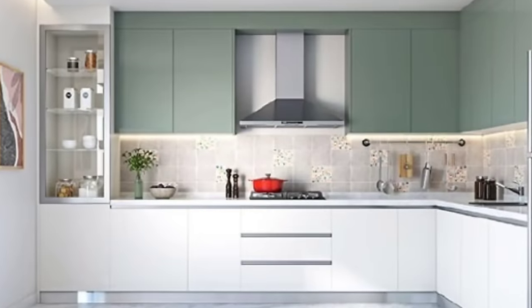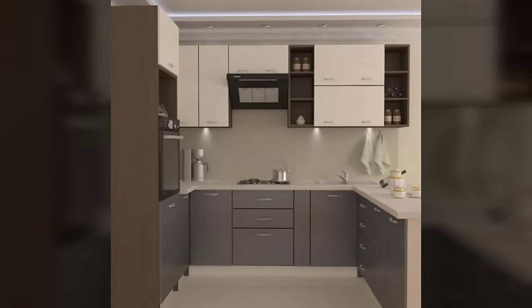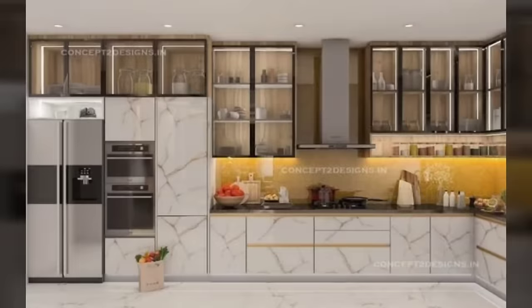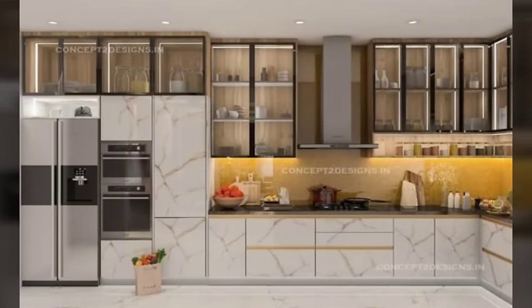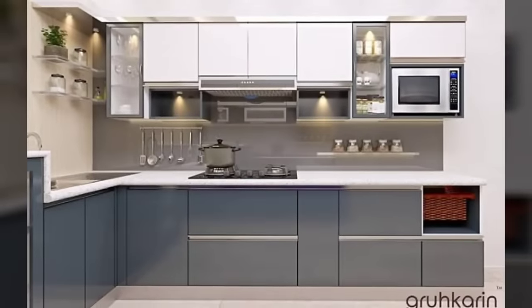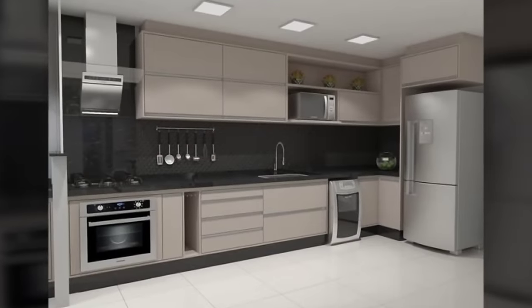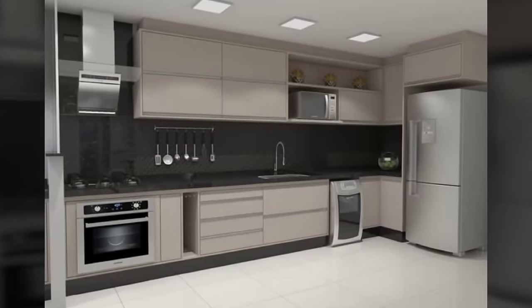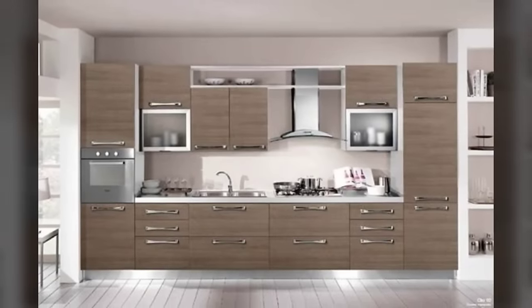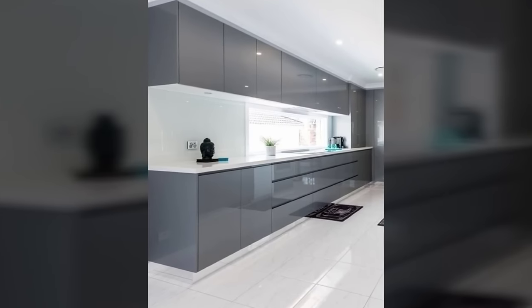Number 1: Identify your kitchen work triangle. For the uninitiated, a kitchen work triangle constitutes your refrigerator, sink and hob. A large part of choosing a kitchen layout is deciding how these 3 essential items interact with each other — like the location of and the space between each. Draw up a rough sketch of your kitchen space before thinking of the layout.